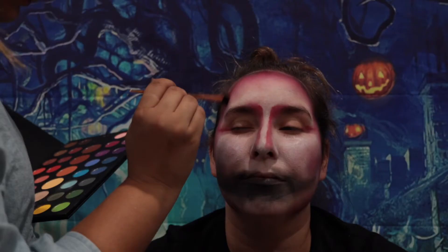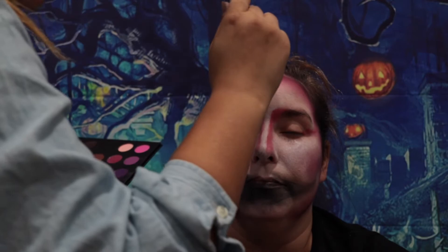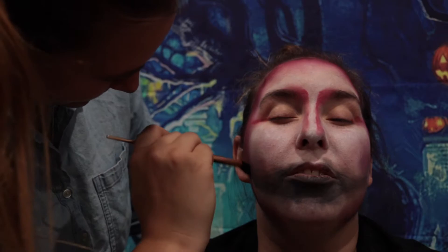Now going in with the Morphe James Charles palette, she's using three colors: Love That Maroon, You're Kidding Red, and Skip Pink. She's blending all three together and blending it out a little bit more on top of the red that she did with the paint.